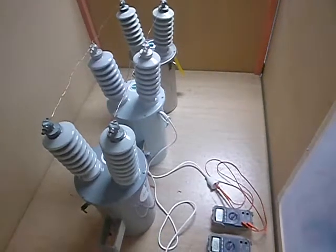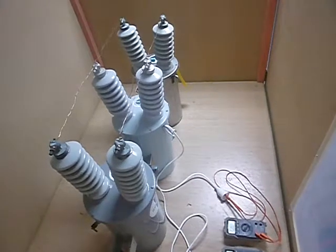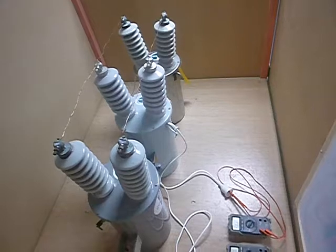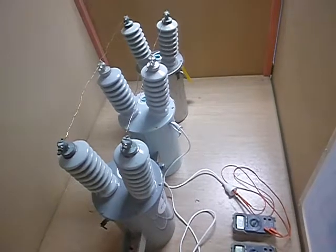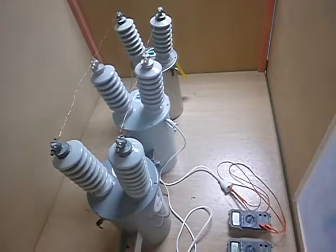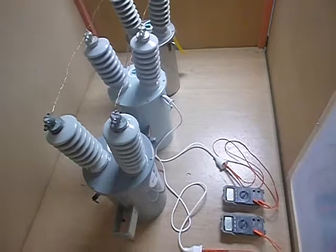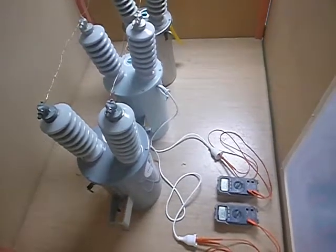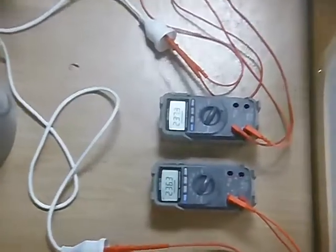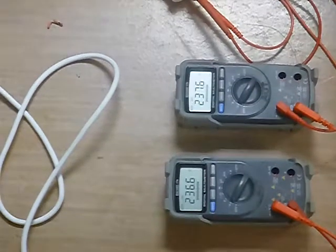This is our 11kV setup. The top transformer there is used to provide the 11kV onto the transmission line we see running along the top. As it comes along, the bottom transformer and the middle transformer have both been connected to that, and the secondary side of those steps down to 240 volts. It's been taken out to a 3-pin plug, and if we zoom in on my voltmeter connected to those plugs, we can see that they are working at 240 volts.